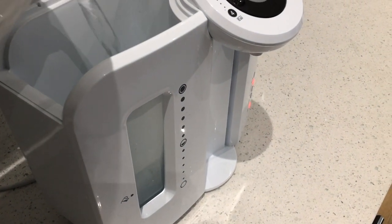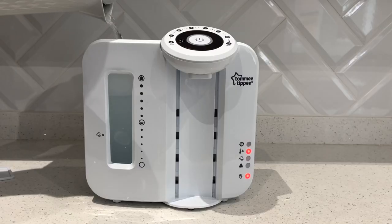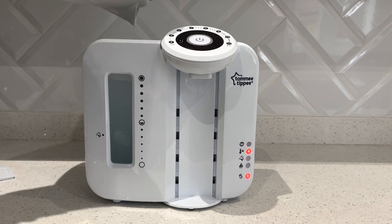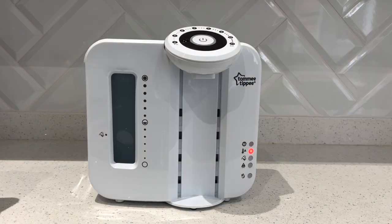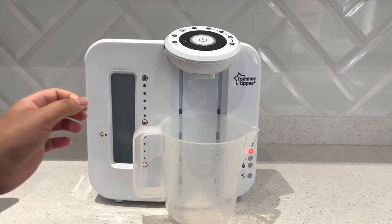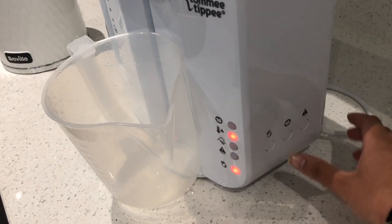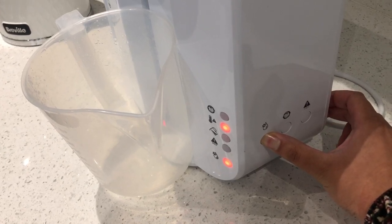As I'm filling it up with the hot water you can see at the front through the window that the tank is filling up. The empty tank warning light has turned off, but instead we've got a new light — a temperature light — to say that there is hot water in the tank. I'm going to place a jug underneath to catch all the hot water, then come round to the side and choose the clean or empty tank button to start emptying the tank of the hot water.